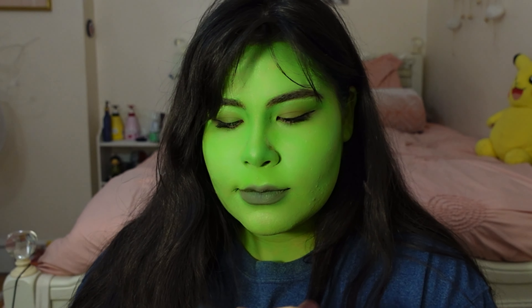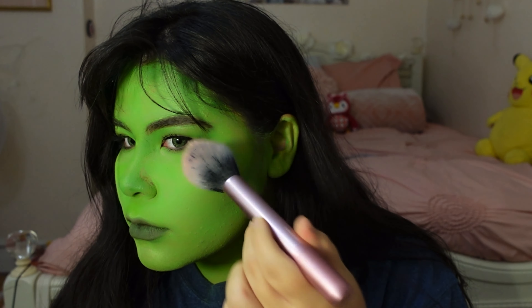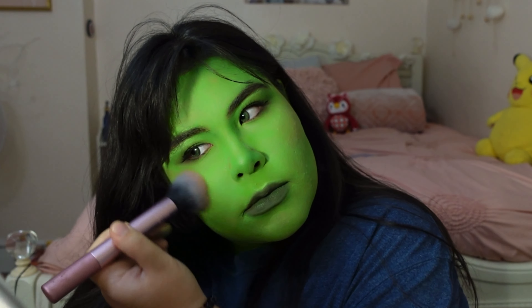Okay, time for a little bit of blush. This is the Fit Me blush in Peach. The new She-Hulk is a little more human-looking and there is a slight flesh tone to her green that I wanted to capture in this look. We're putting it along the cheekbones and a tiny bit on the nose.